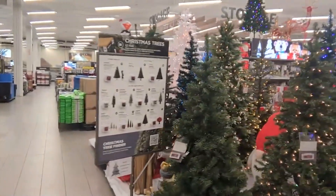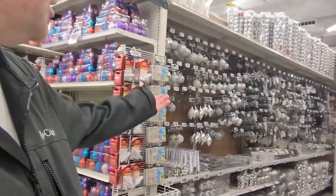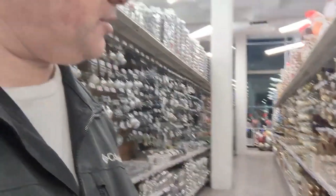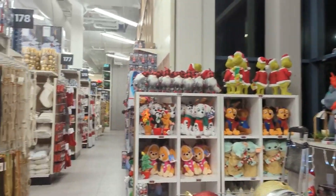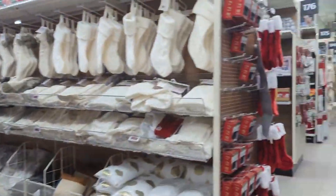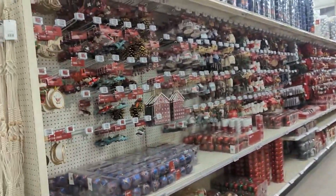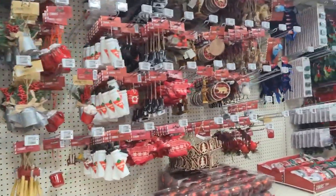Now I'm in the favorite spot of Canadian Tire at Christmas time. They got lots of Christmas — you got silver, you got gold. Set up your tree any which way you want. It's pretty cool. Lots of different things — I feel like I'm in the North Pole, especially this area here. It's really, really cool. Oh, the decorations — wow!